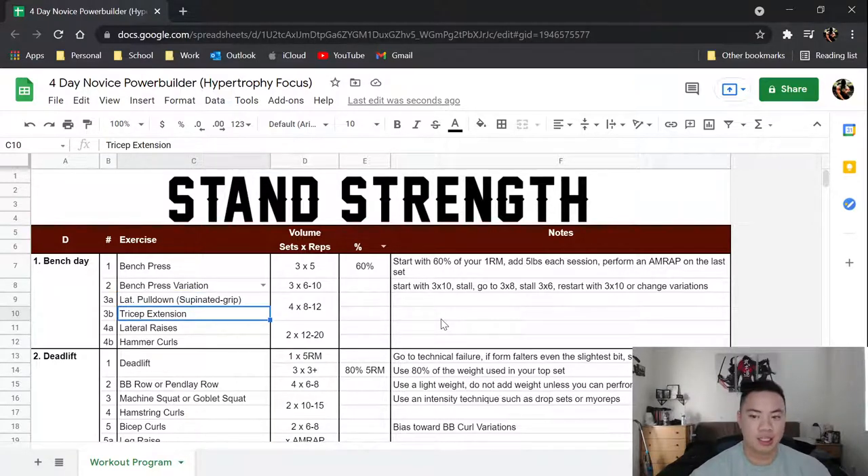For the tricep extension, I'm not very specific because there are a lot of options. You can do cable pressdowns or overhead tricep extensions at the lat pulldown machine, or use fixed dumbbells or barbells for an overhead extension. There's a lot of freedom, but you're doing the same thing — four sets of eight to twelve.